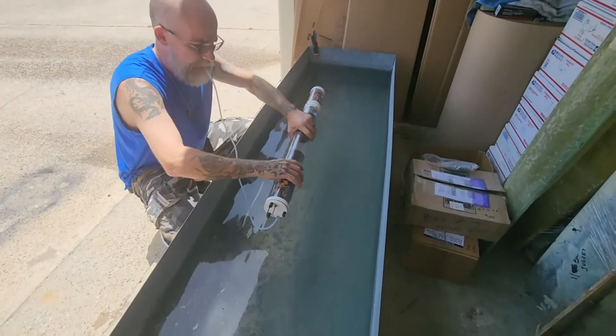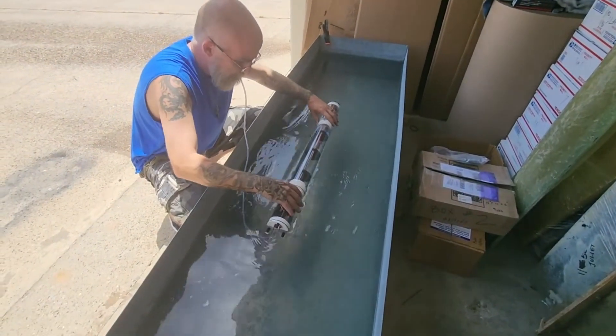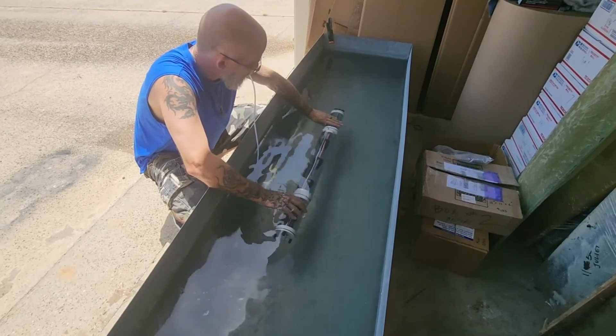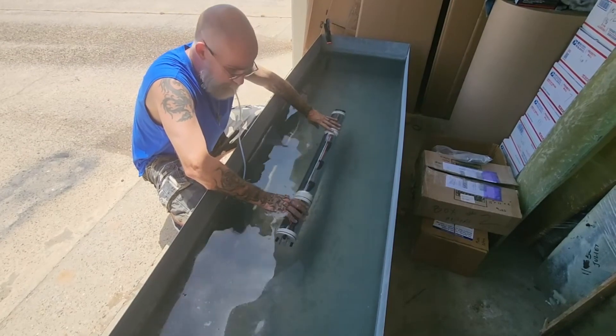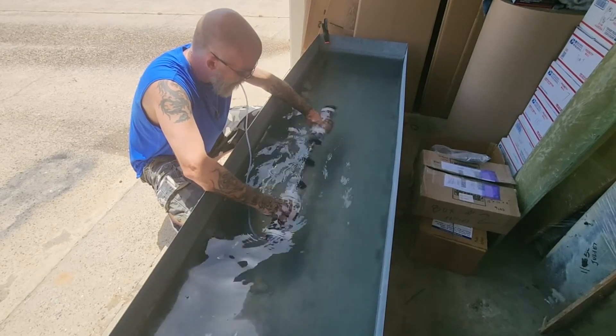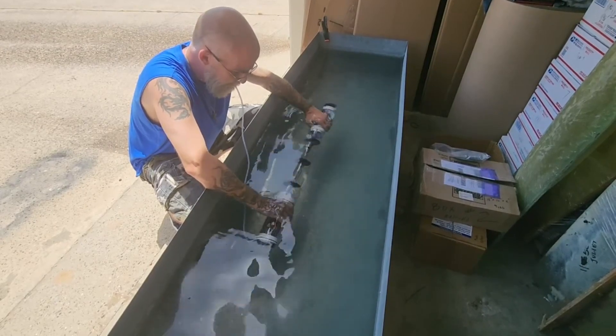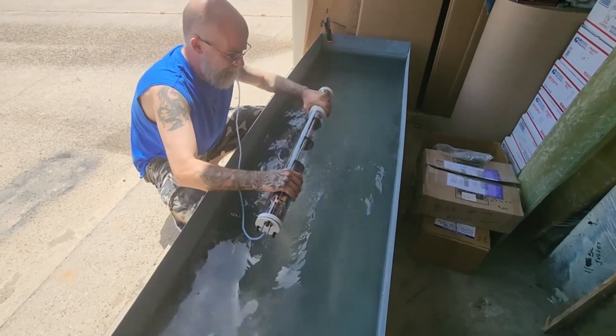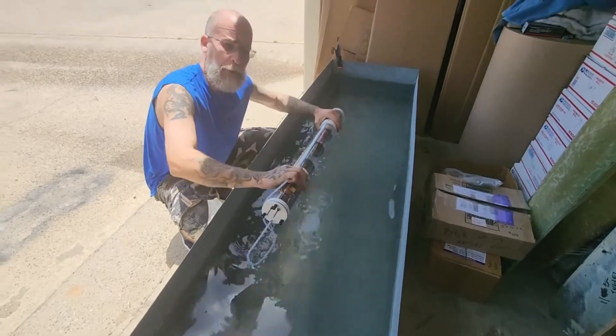Time to test — drop it in, blow through the hose, look for bubbles. I don't see any — I think we're good. Always a good sign with no bubbles.